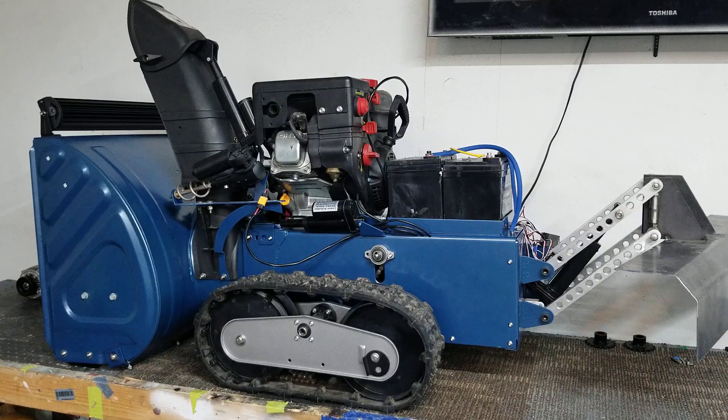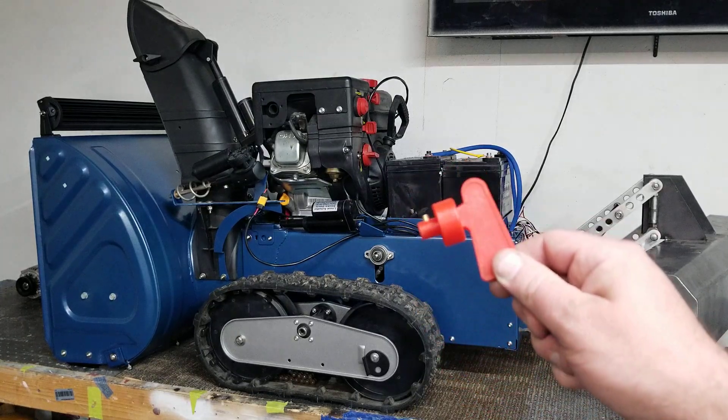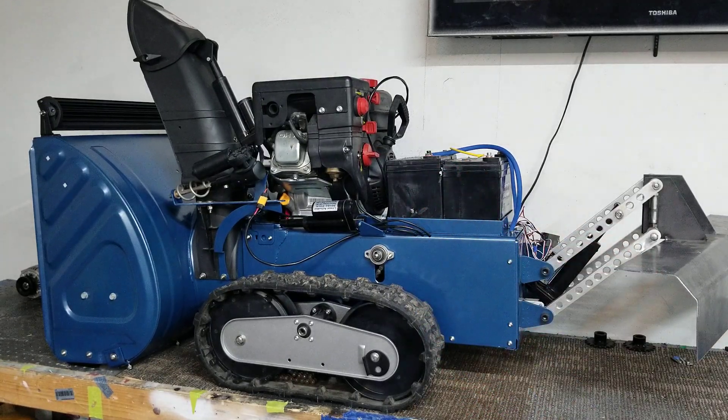The new fuse block up front, all the wires in the back, and ready to include the key to the snowblower. So let's go ahead and turn everything on, shall we?